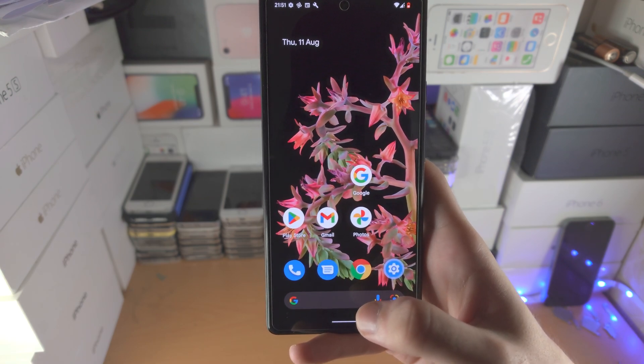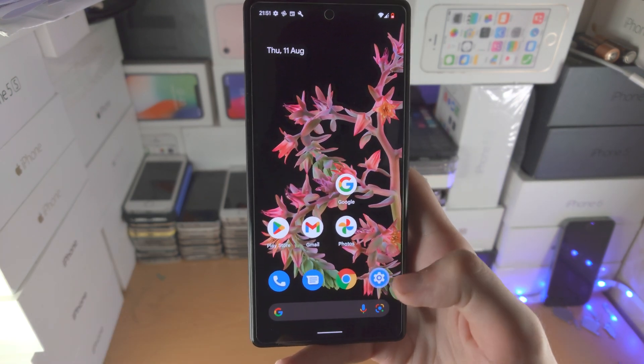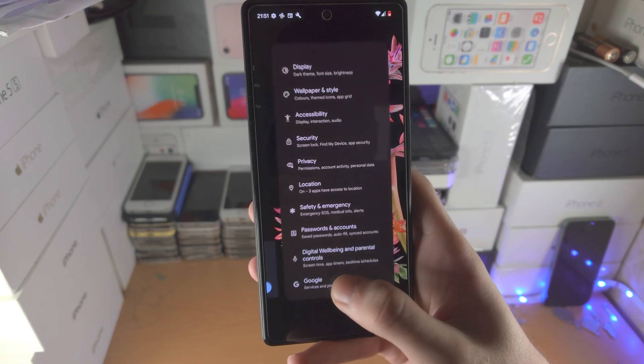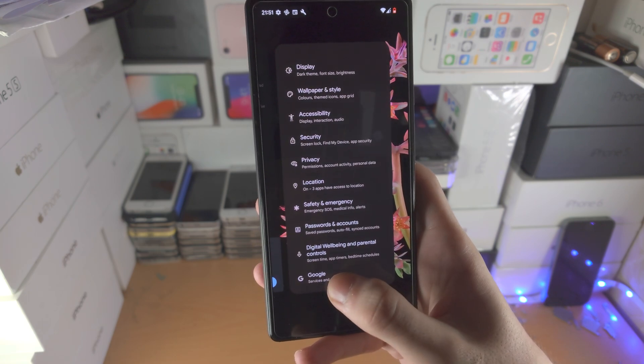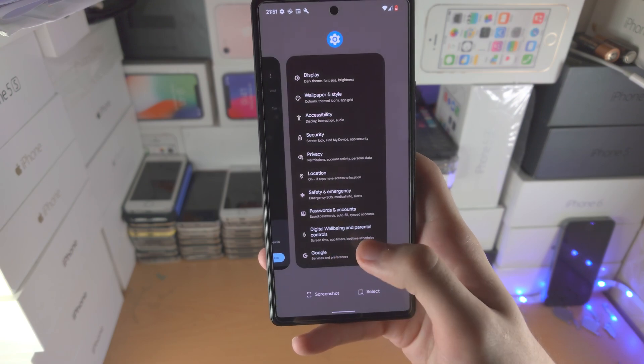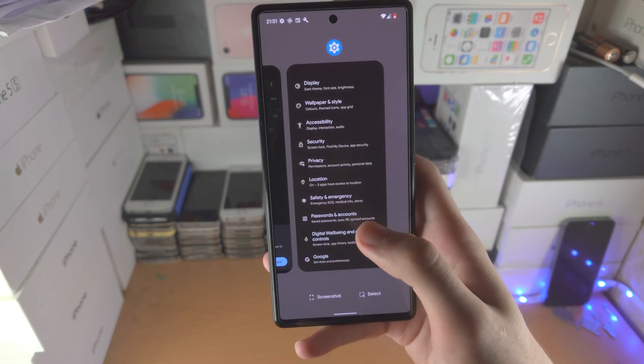But what if you want to permanently remove an app from multitasking? Because this app right now is still running in the background. So you're gonna slide up and hold — slide it with your finger and instead of doing a flick you're gonna hold for about half a second, then release and you'll be brought to this new view.